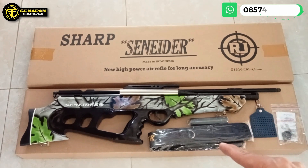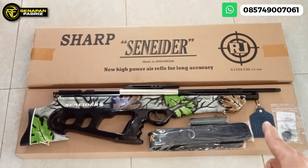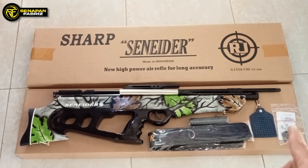Untuk kelengkapan standar, ada tele sandang, peredam, gantungan mimis, mimis test, spare part, dan juga STKS ada di dalam situ.